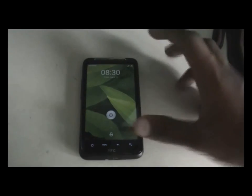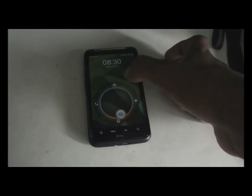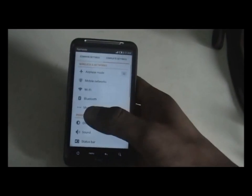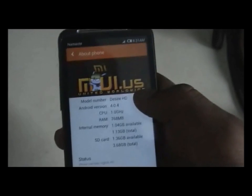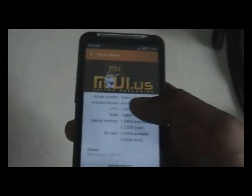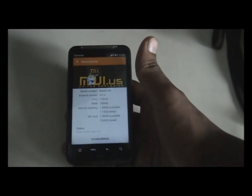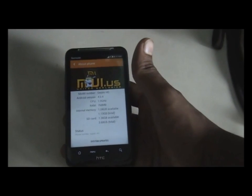We are now up. You can see the MIUI lock screen, so let's unlock it. In settings you can see we're running Android version 4.0.4. That was the tutorial on how to install MIUI version 4 ICS for the HTC Desire HD and the Inspire 4G.